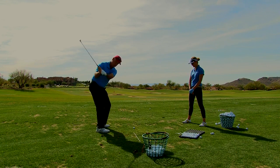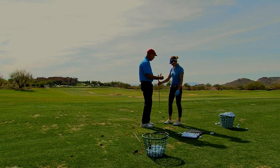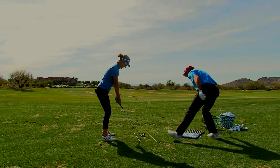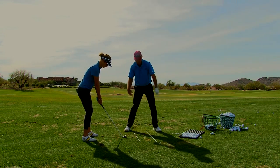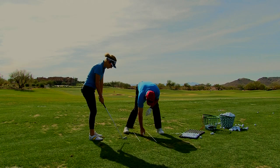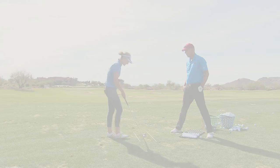You're using offsetting forces — the club coming down while you push away — and that makes the club accelerate. It's like snapping a towel; the snap happens from that offsetting action. When the basket gets right there, you feel how you push away from it. Your body figures out how to keep that basket or club head swinging in the same circle.